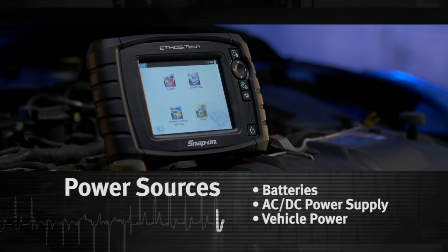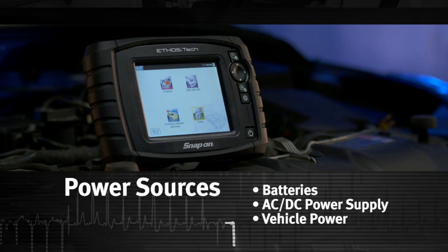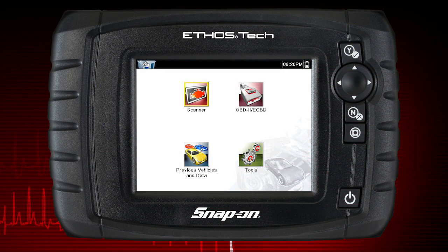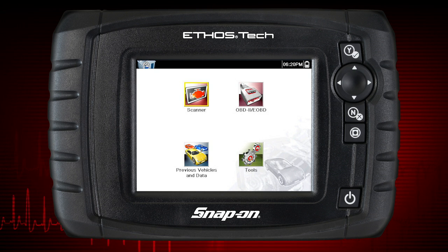The diagnostic tool can be powered from the internal batteries, the AC-DC power supply, or the vehicle. New standard batteries, or fully charged rechargeable batteries, provide sufficient power for about two hours of continuous operation.